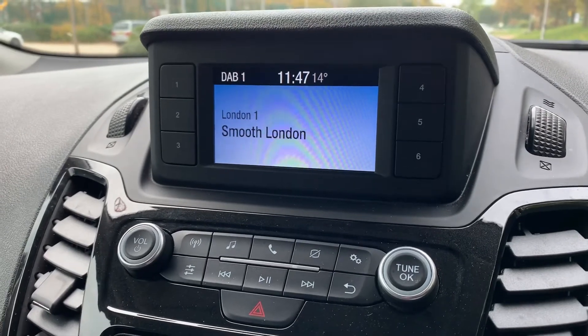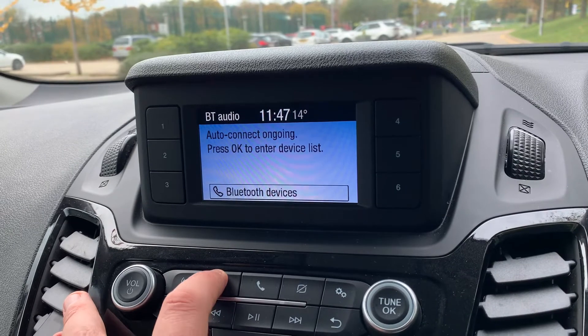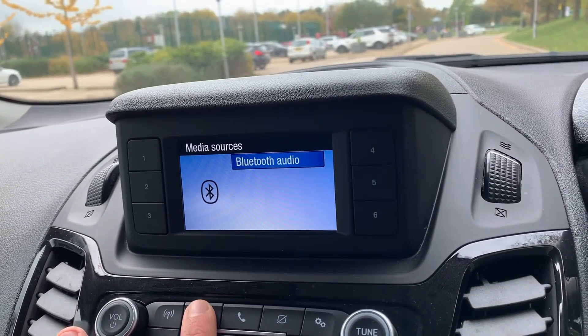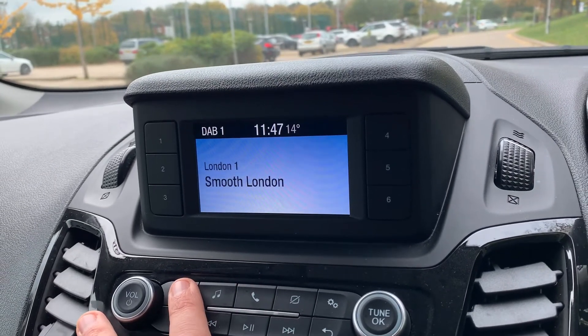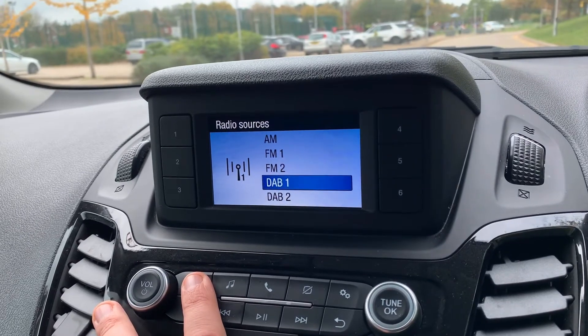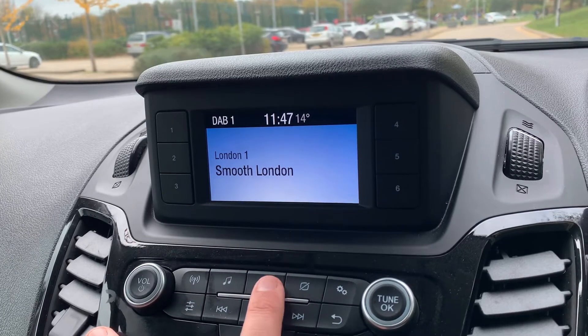Then we have the stereo system just here, so you can make adjustments to the way you wish to listen to your music. With every push of this button it'll offer a different music option. We have the radio of course as well — you can see we have DAB, FM and AM radio.